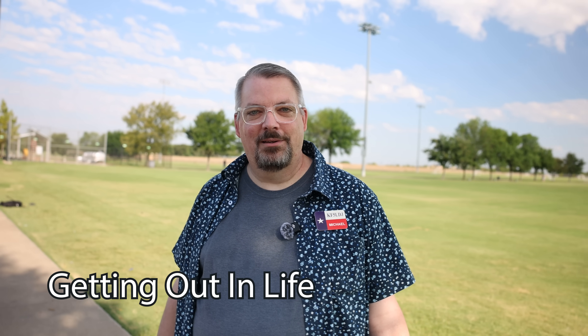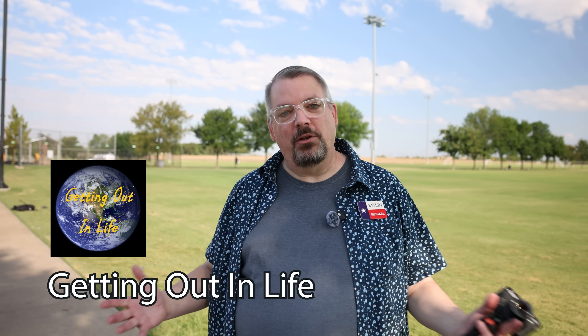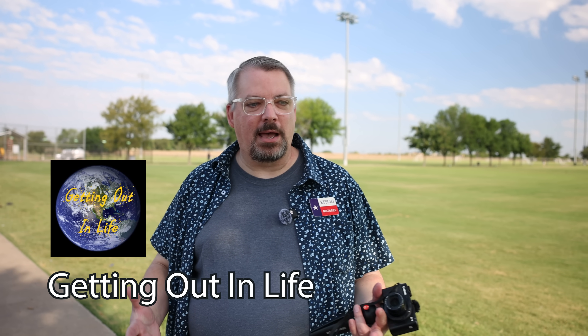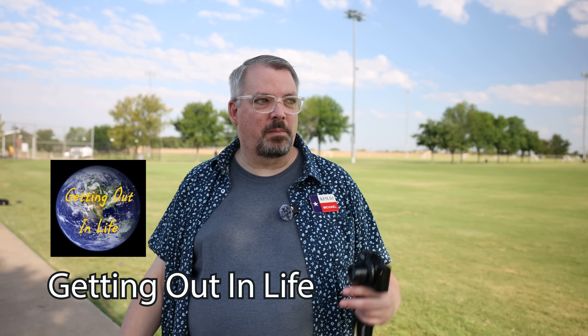What's your channel called, Michael? Getting Out in Light. The whole point of the channel is to get out and do something every weekend. I live in The Colony — I try to do something within an hour or two, sometimes taking a road trip even further out. It's about finding stuff to do, getting out and enjoying life rather than just sitting at home. It started out of COVID — we were all cooped up, so I just want to get out, explore, and experience life.